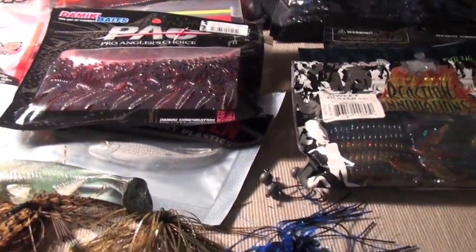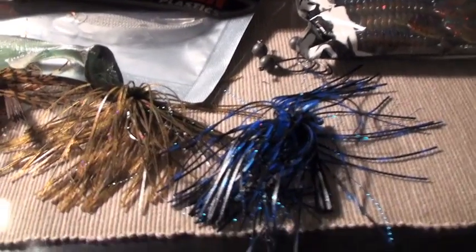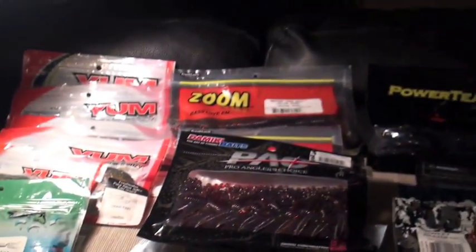I'll be fishing tomorrow with some flick shakes, some jigs, and some plastics. Hope you guys enjoyed this episode!